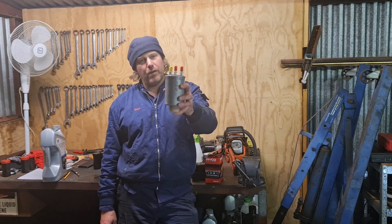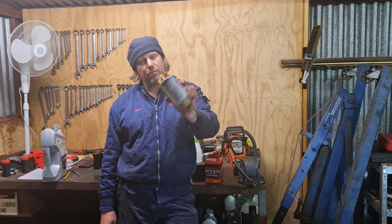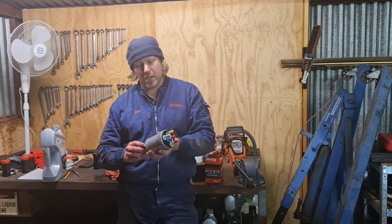G'day you mob, welcome to Shane's Shed. If you've got a fuel filter like this on your Discovery 3, I'm going to show you how to change it out.